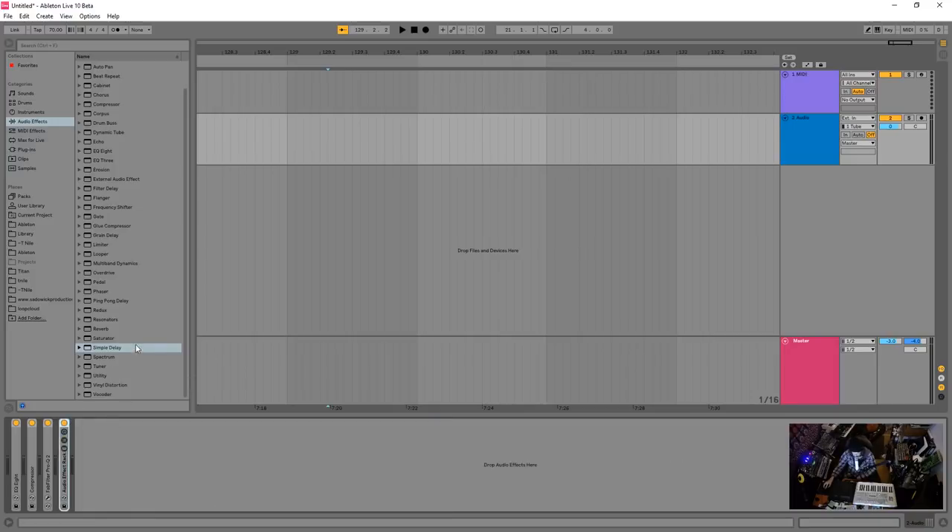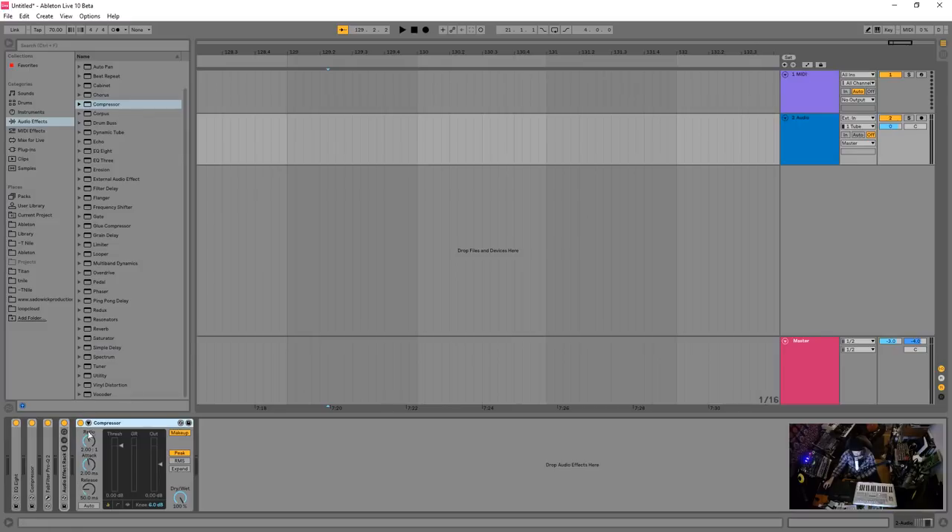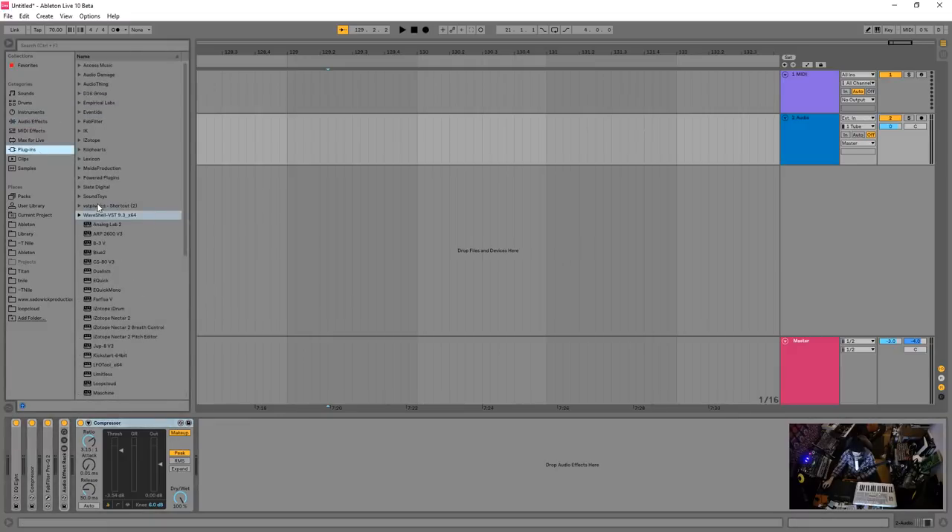Depending on what I'm doing, I'll add another compressor after the creative effects. Since there are a lot of time-based effects going on, I want to keep things uniform. If anything pokes out, I'll set a gentle ratio and bring the threshold down so the compressor grabs the audio in a pleasing way. I'll use the Ableton compressor, the CLA-2A, or similar tools here.